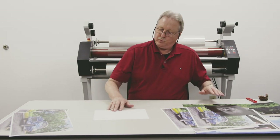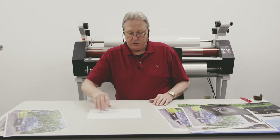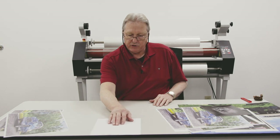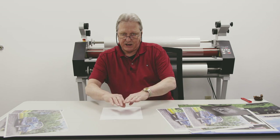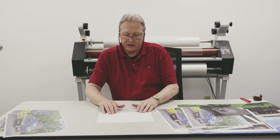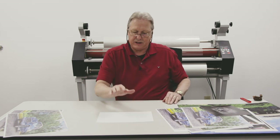What we're worried about is the way we run prints through the laminator. If I run it long grain through the laminator, you're going to have this type of effect as it cools down at a different rate. When I run it through this way, I'm not stretching that paper — I'm running it through so that the grain plays the important part.